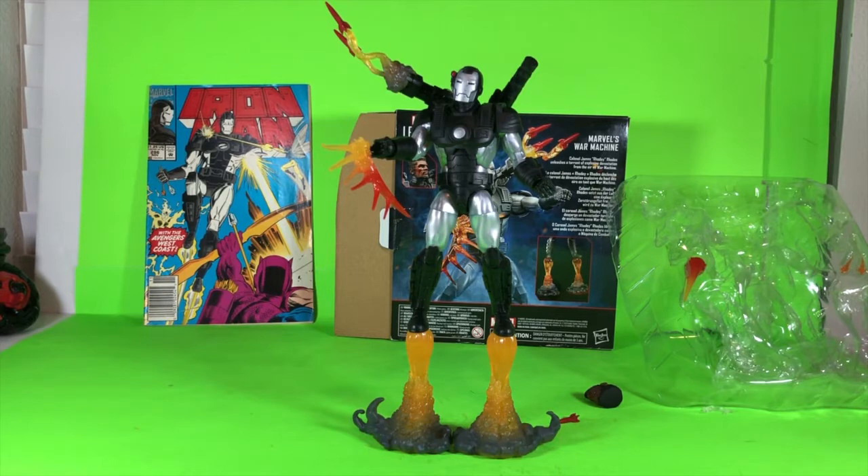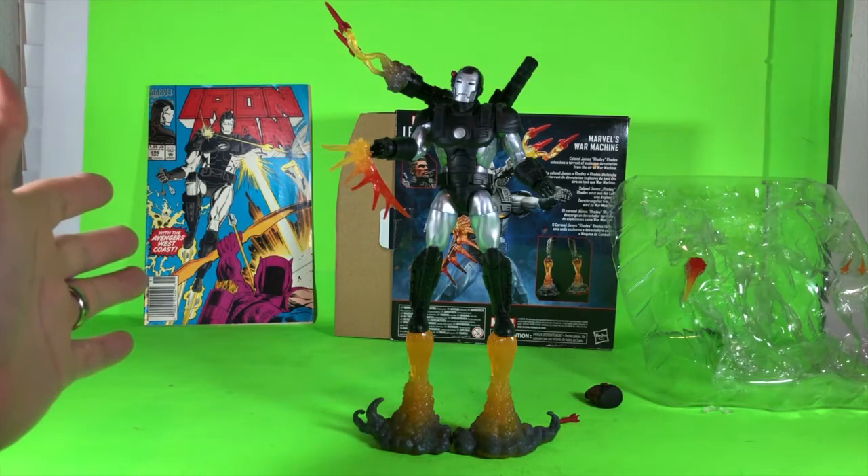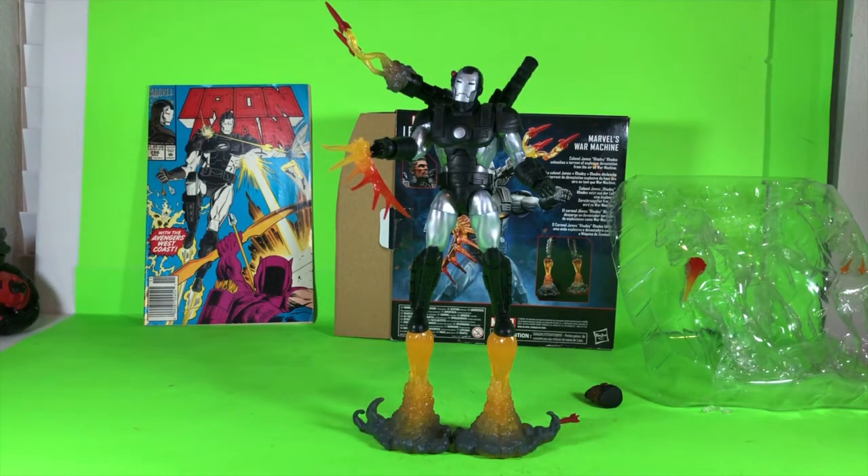Anyway, everybody, that's the War Machine — which I keep calling Iron Man because I think he is Iron Man there until he decides to become War Machine. Thanks for tuning in, subscribe if you haven't already, and come back for more. Thanks a lot, everybody — I appreciate it.